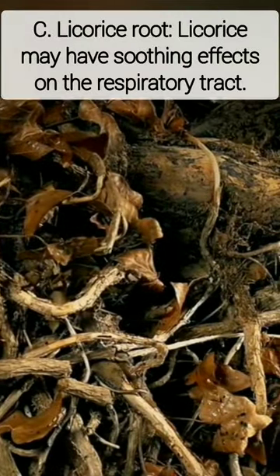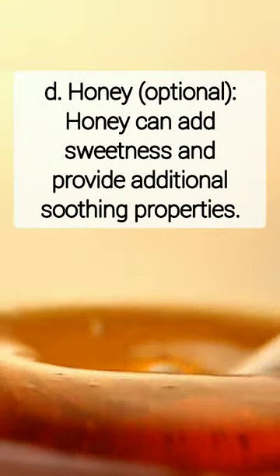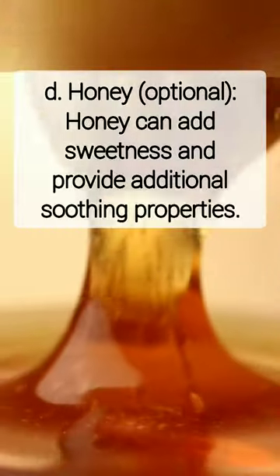Licorice root may have soothing effects on the respiratory tract. Optionally, honey can add sweetness and provide additional soothing properties.